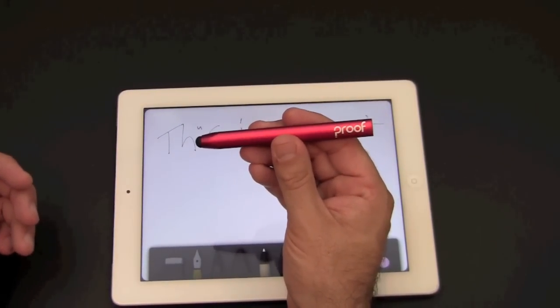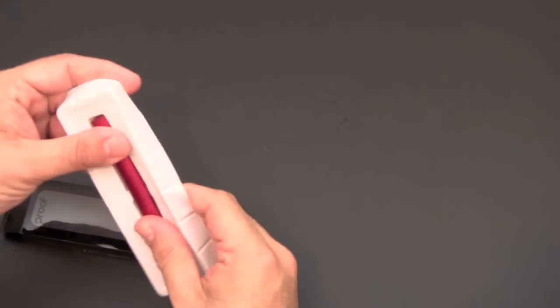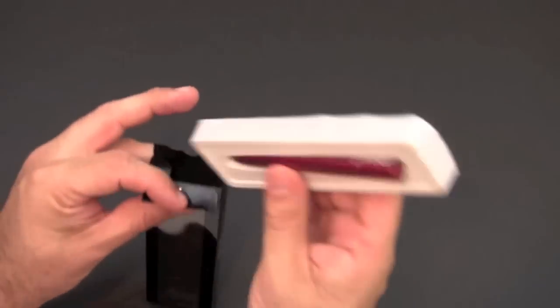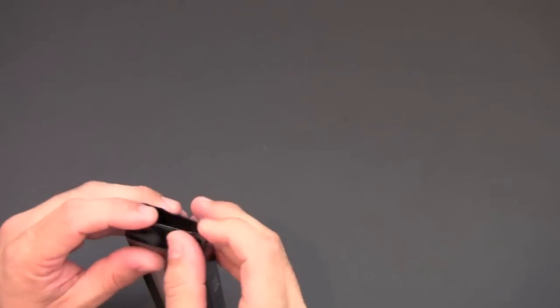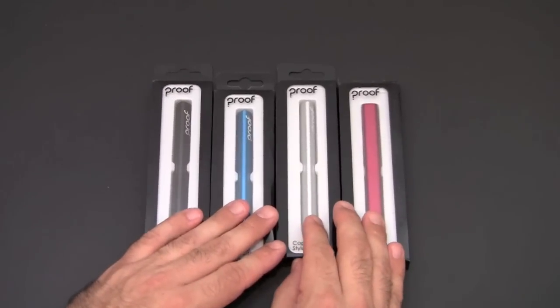Not much more to say about this stylus, other than I've got four of them here and I obviously can't use four styluses. So let's make this video a giveaway — hopefully you stayed around to the end. We're going to make it a stealth giveaway and give away all four.